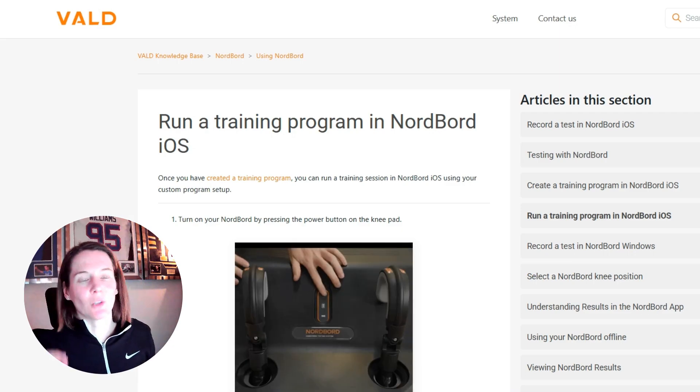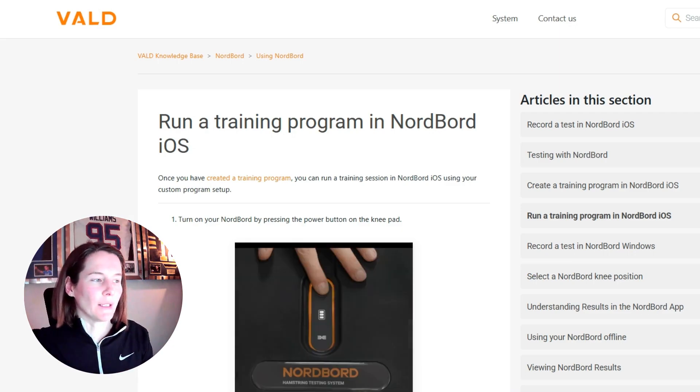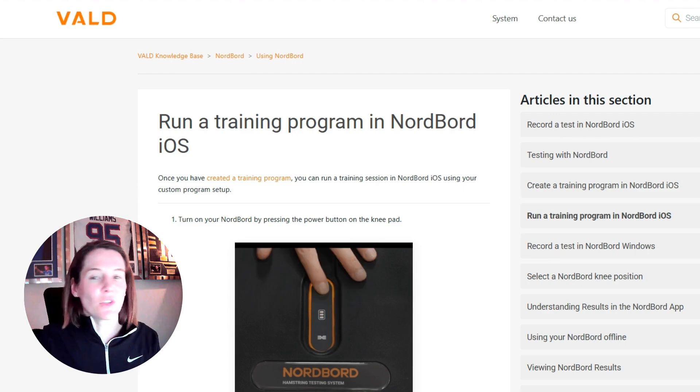Next up, we have the NordBoard Training Mode. The NordBoard is also a fixed frame dynamometer but is more commonly utilized for hamstring exercises, most commonly associated with the Nordic hamstring exercise — which is where it gets its name. Because the NordBoard can be utilized for both isometrics — such as the ISO prone hamstring exercise — as well as eccentrics like the Nordic hamstring exercise, there is both an isometric training mode and an eccentric training mode to explore.